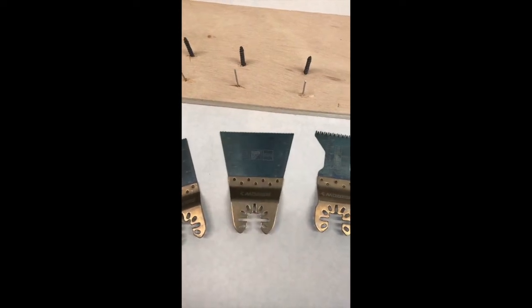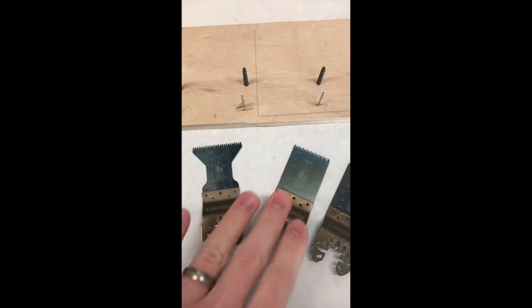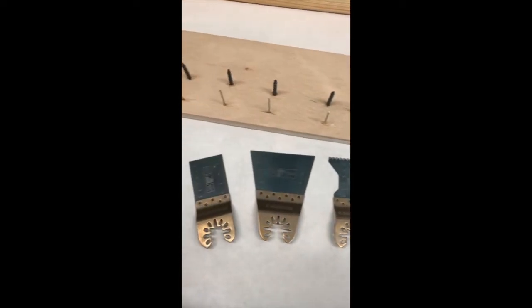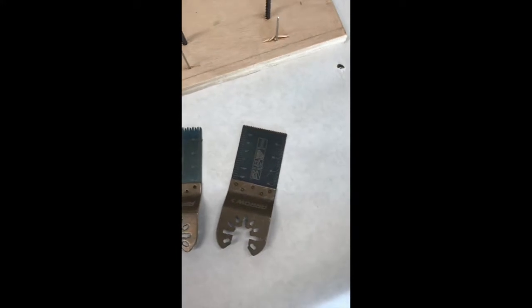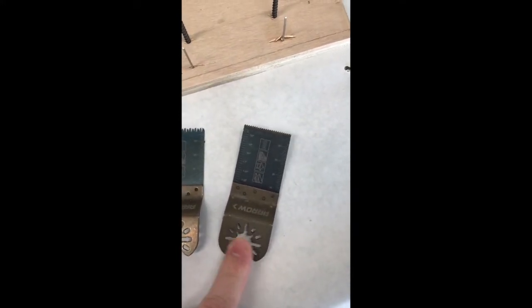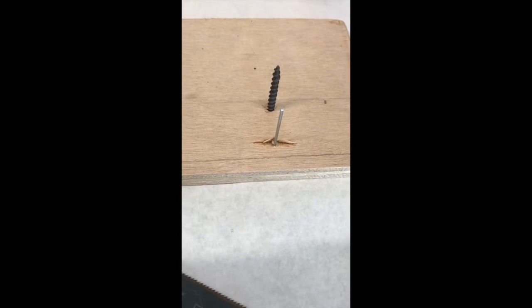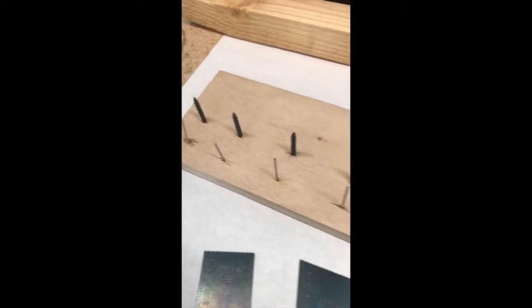I'm really excited to try this wide one out and see how it handles. These ones with the bigger teeth are just gonna tear through wood. Then we'll be testing the one that has a titanium coating and can cut through metal - we'll cut 18-gauge brad nails and drywall screws. Then we'll also cut some two-by-twos or two-by-fours.